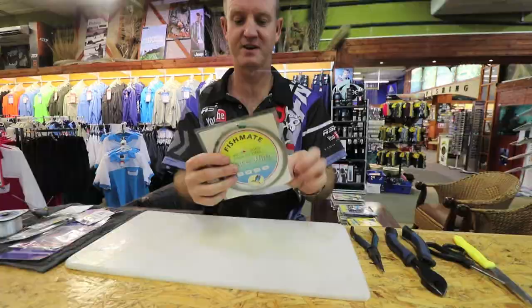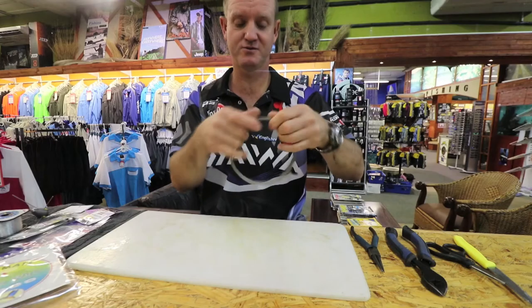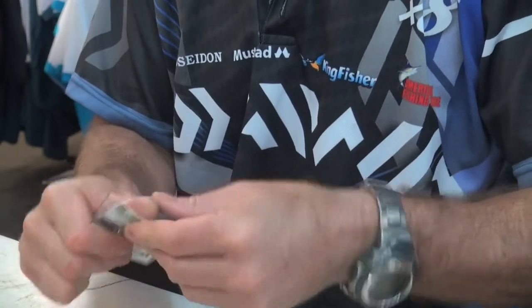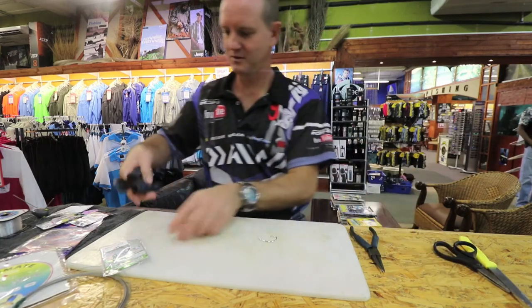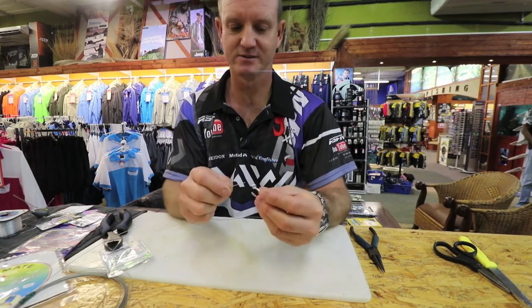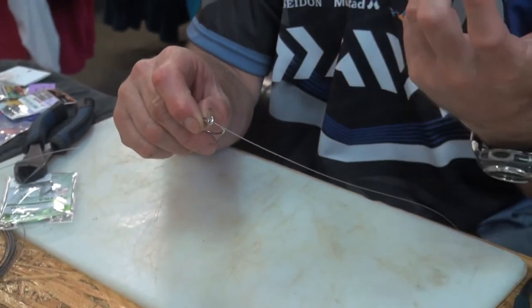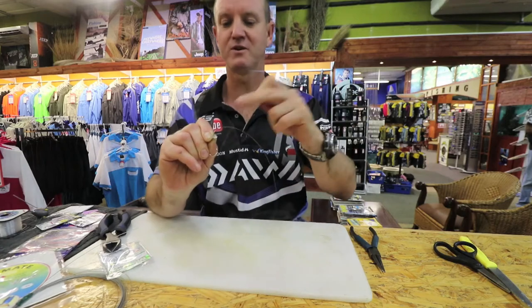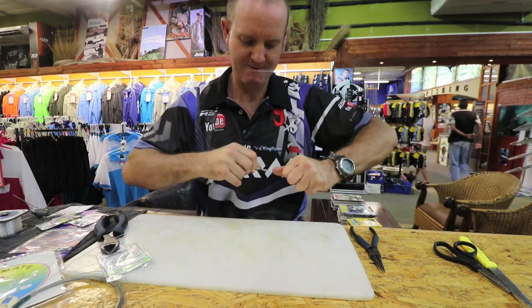What you're going to require is 75 pound nylon coated wire. I'm going to make this about a meter and a half to two meters. A trusty circle hook. What we're going to do to join it is a snell — just go through the eye, pinch the back with your finger, and wrap it around six or seven times, always coming in through the back. Very important.